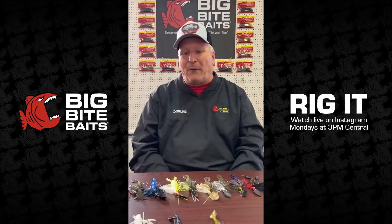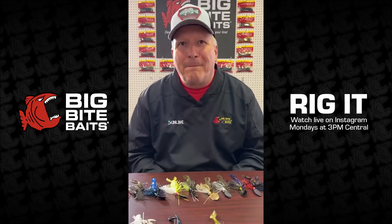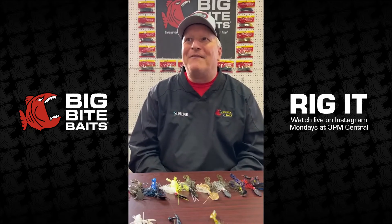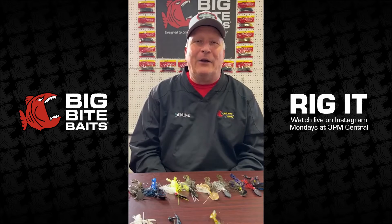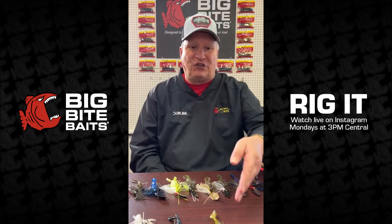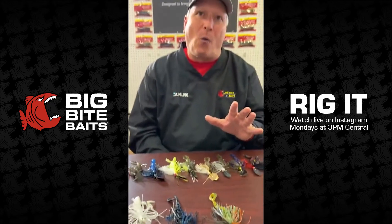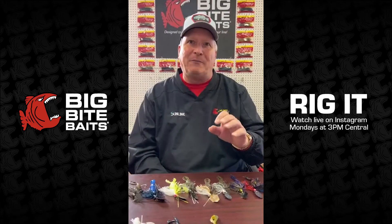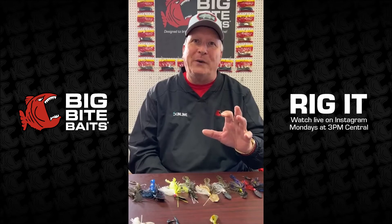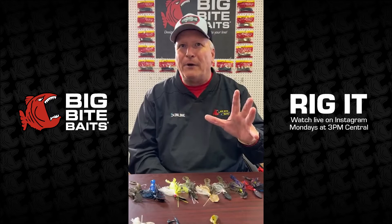Brett is wondering what lures to use in a muddy winter pond. My favorite cold-water baits: a chatterbait works really well in cold water, a rattle trap works really well because you're trying to get that reaction bite. But my old secret standby would be a craw tube, where I can fish it real slow and subtle in a black neon color — that works real well in muddy water too.